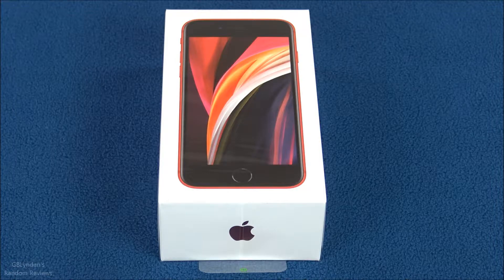Hey guys, look what I got — the new iPhone SE second generation! This is the budget-friendly Apple phone. In this video we're going to unbox it, take a look at all the parts and pieces that come with it, and then at the end we're going to do our pros and cons.